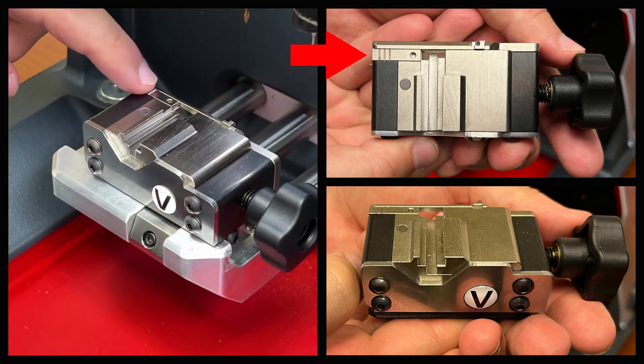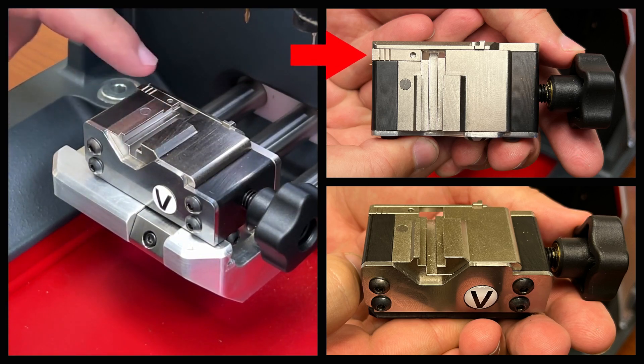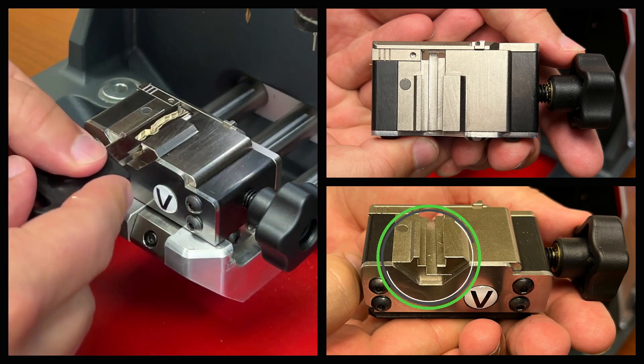On the V-Jaw you have a tip stop to engage and disengage depending on the key. Also, there is a shoulder stop at the clamp head.